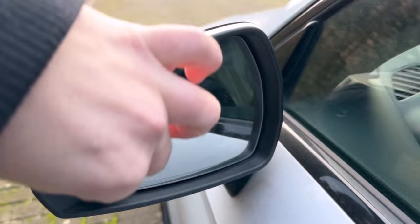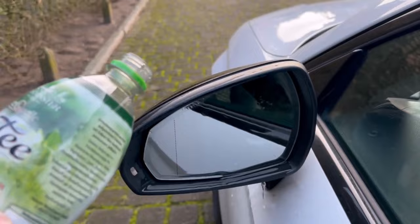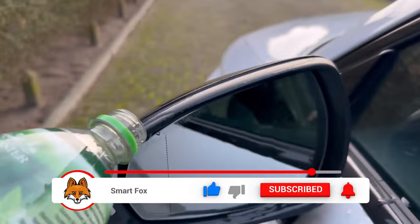If you now go over the mirror with water, you will see that the water runs completely down. Because we have not only cleaned the mirror with the potato, but we also caused a beading effect. This means we now have a small protective layer on our mirror that ensures water beats off directly and does not stick, so you always have a clear view through the mirror even in bad rainy weather.